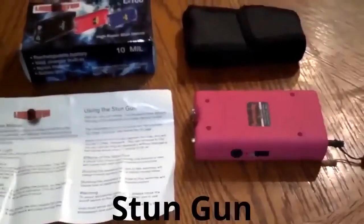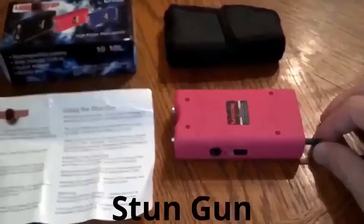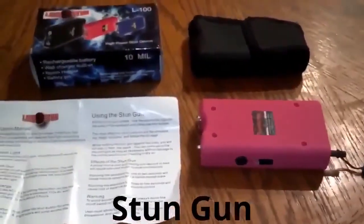If you have kids that go through your stuff and you're worried about them getting a hold of your stun gun, you don't have to worry with this, because you can take the safety pin out and it will not work. The flashlight will still work, but you will not be able to stun with it.